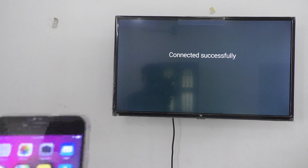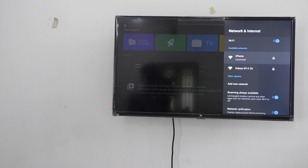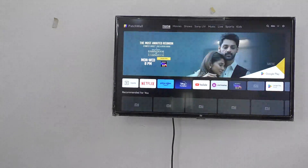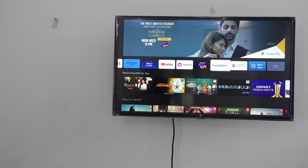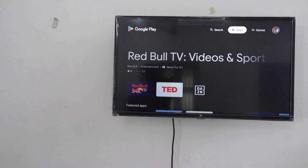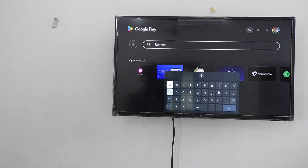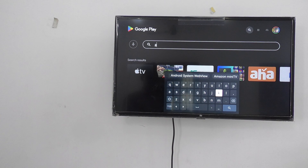Connected successfully. Now go to your TV and open the Google Play Store. Search for 'Air Screen' and install it. You should install Air Screen if it is not installed yet.